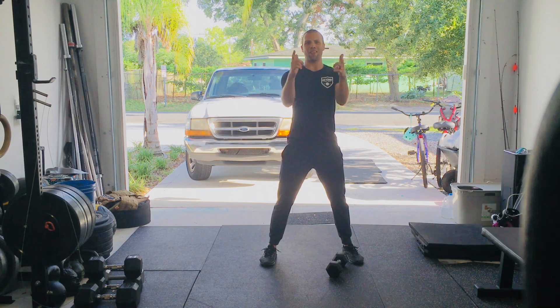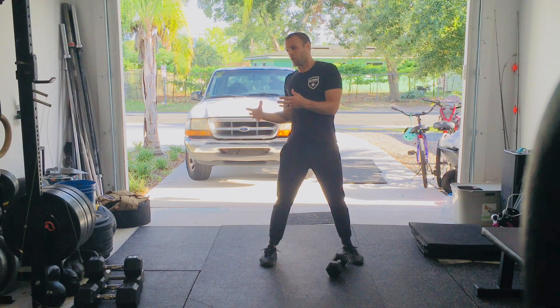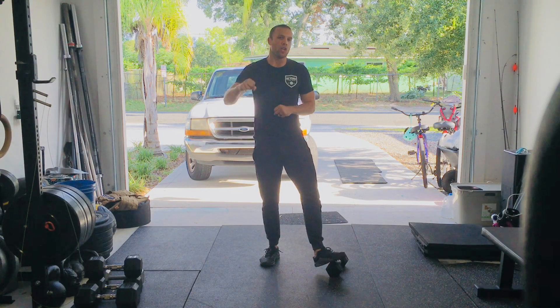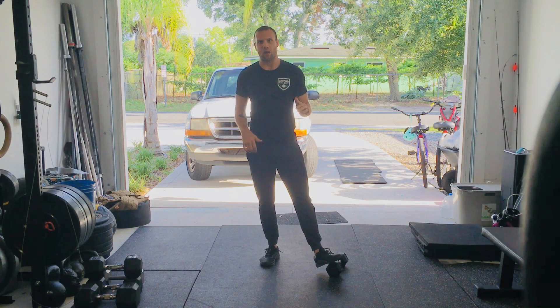Hey guys, Wednesday's workout is Macho Taco. It is a take on a common benchmark workout called Macho Man. We're actually going to have rounds of Macho Man in this workout today. Your workout is five rounds, and each round is three minutes long.